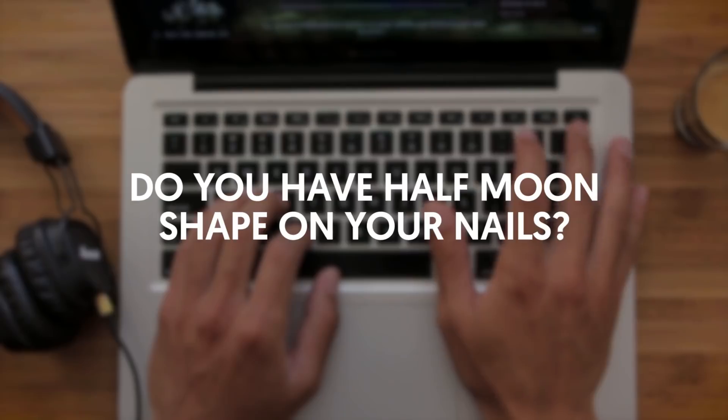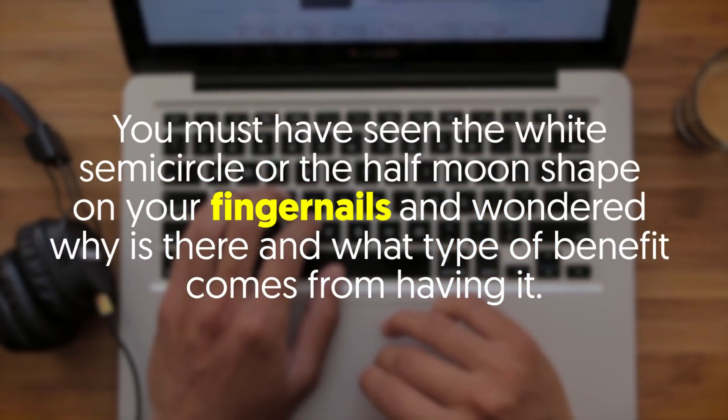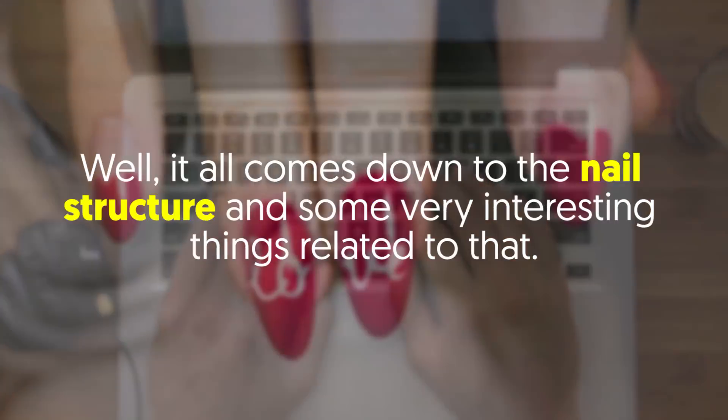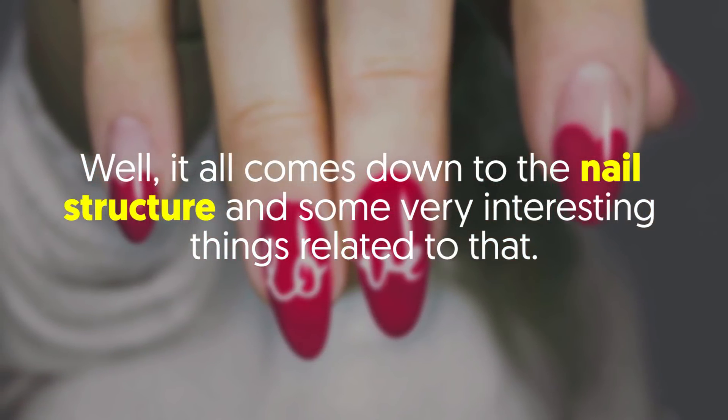Do you have a half moon shape on your nails? You must have seen the white semicircle or the half moon shape on your fingernails and wondered why it is there and what type of benefit comes from having it. Well, it all comes down to the nail structure and some very interesting things related to that.